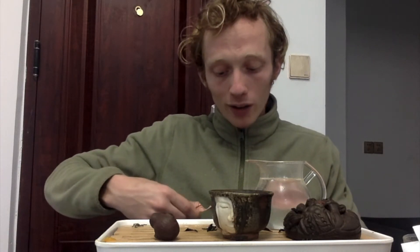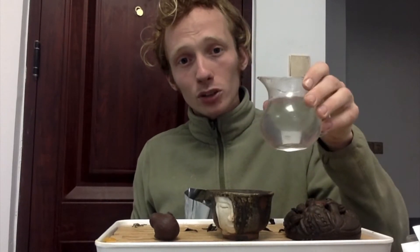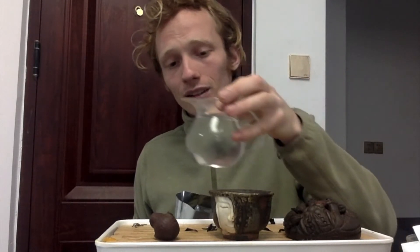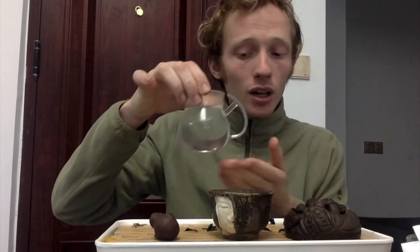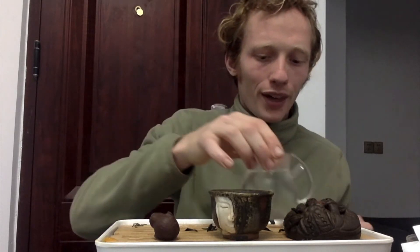Bi Lo Chun, you want to drop down a little bit more, because Gua Pien is a bigger leaf, Hou Kuei is a bigger leaf, and Bi Lo Chun is smaller and more delicate. For a long time I don't actually measure my temperature via a number. What I like to do is feel the glass. The glass should be at a temperature where it's uncomfortable to touch, but you can keep your fingers there for a little bit. So right now it's still a little too hot — I can't really hold my finger there for that long.